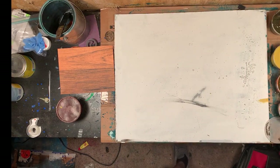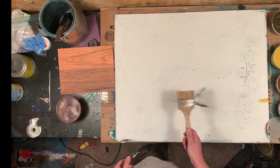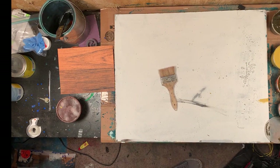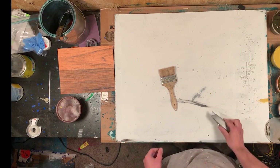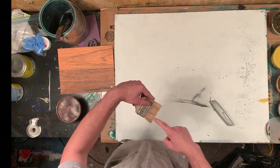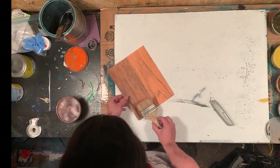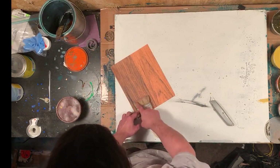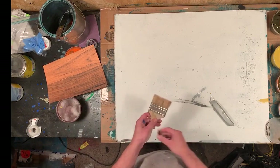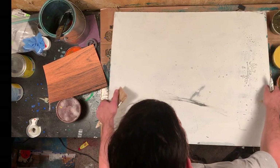But before we start that I want to introduce you to a few tools. The first thing we're going to do is take a chip brush and a knife and we're going to cut the chip brush so that we end up with bristles that will essentially line up to these grains. I just want to show you this first before we get started so you can prep your surface.